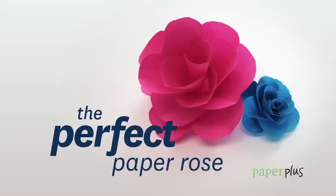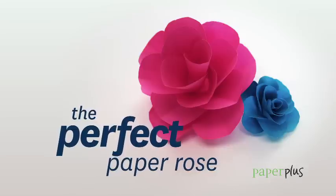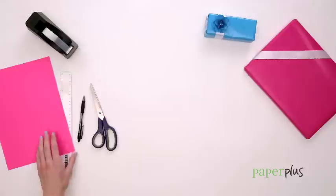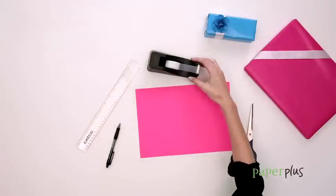Here's a way to make your beautifully wrapped gifts look even better. In this advanced level tutorial, I'm going to show you how to make a paper rose. You'll need scissors, a ruler, sellotape, and a piece of coloured paper that matches your wrap.